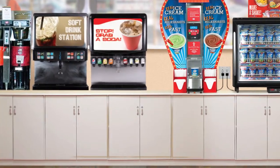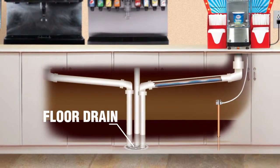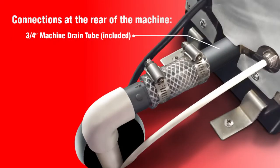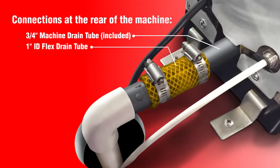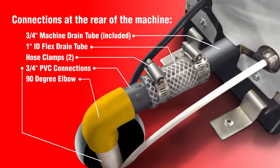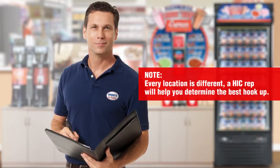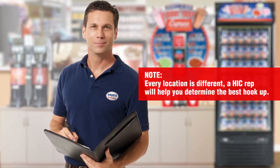You will need somewhere to get rid of the water used to rinse the machine. Having a drain nearby in the floor or at a sink are two simple ways to make the connections you need. A Hershey's representative can help your maintenance crew determine where your drain should go.